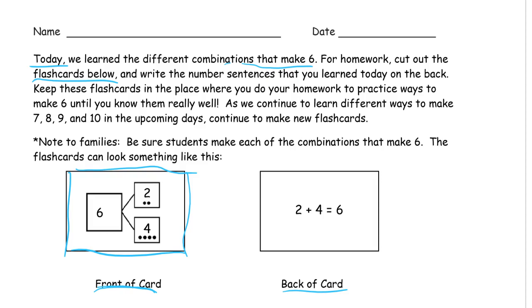You just practice those. You look at those enough times and you'll have the ways to make six in your head, so that if somebody says how much does two need to make six, you know it needs four more. You just remember it instead of having to count it up in your head every time. It makes things a lot easier.